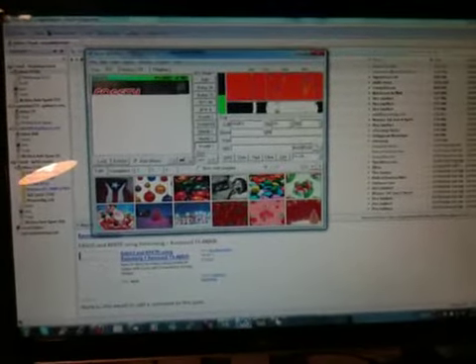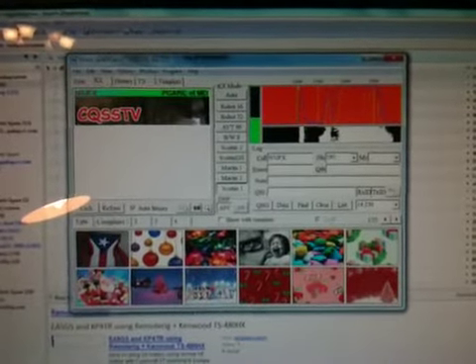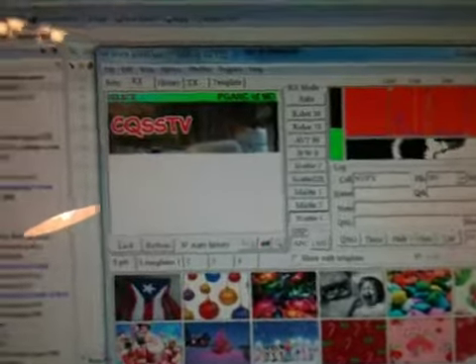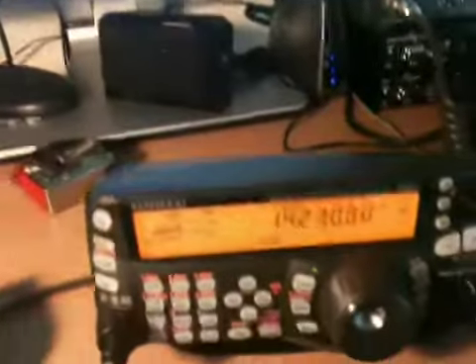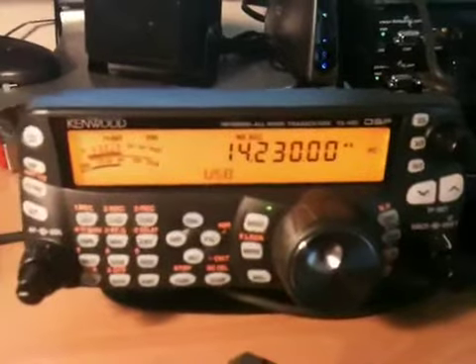I'm currently on the 20 meter band at 14.230, where slow scan TV activity is mainly found. What I'm receiving here is slow scan TV using MMSSTV, but what's different about my setup is that the signal I'm receiving — which is actually pretty good — is coming over the internet.